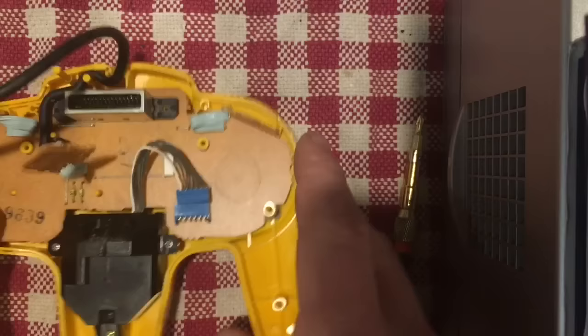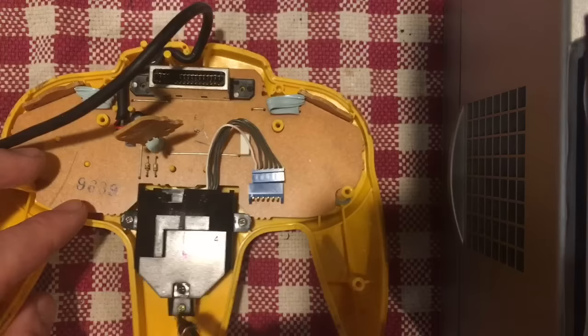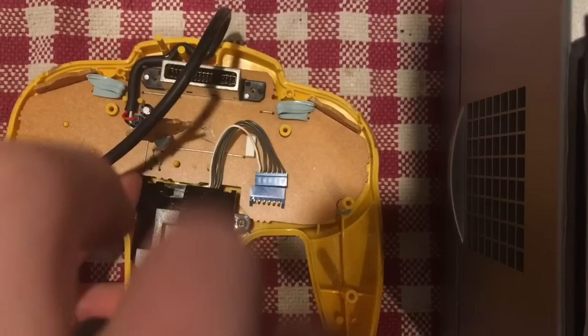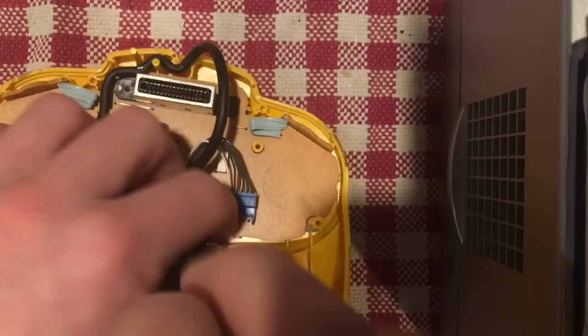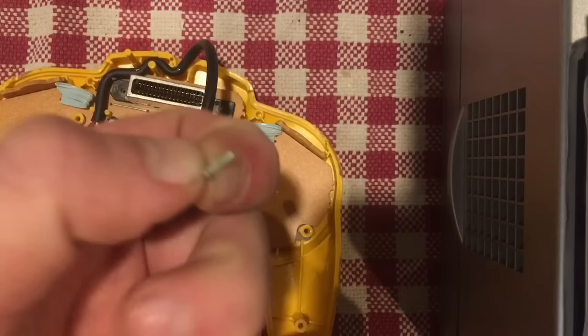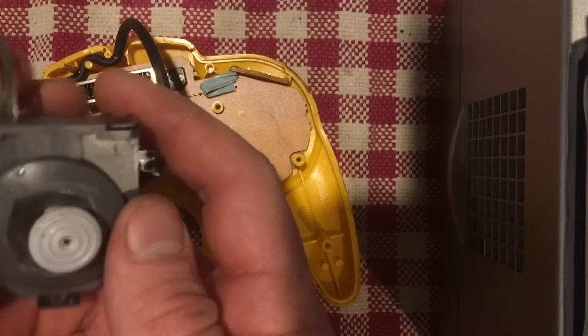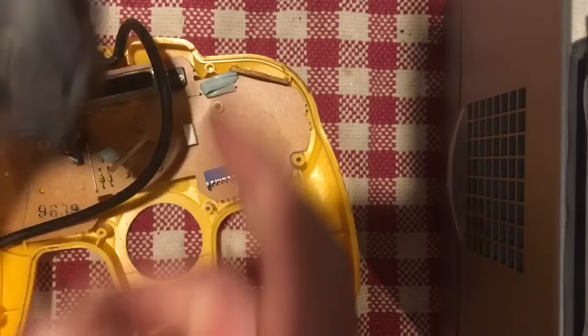There are three screws — one, two, and three — that need to be removed in order to get the joystick out. They are usually a different color from the rest, so keep note that the silver-colored screws are the ones that hold the joystick in place — they're a different size and color so they should stand out. That's our joystick — this is the floppy one — and we're just going to set this aside.